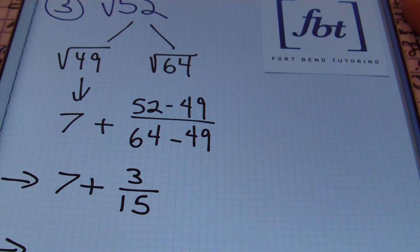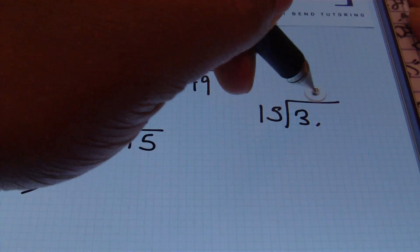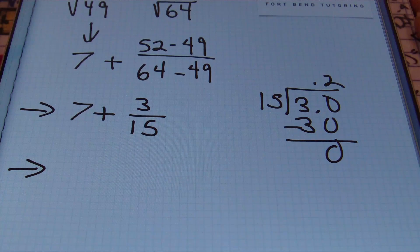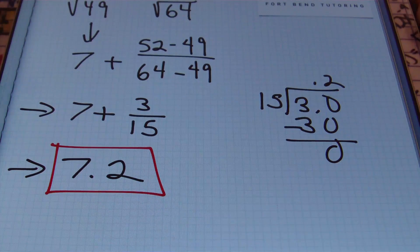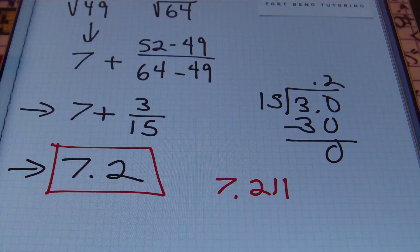We rewrite three-fifteenths as a decimal using long division: fifteen won't go into three, but it goes into thirty exactly twice. So three-fifteenths equals zero-point-two, and we only needed to go two decimal places. Our result is seven and two tenths — that's our estimate rounded to the nearest tenth. The actual square root of fifty-two to the thousandths place is seven and two hundred eleven thousandths, which also rounds to exactly seven and two tenths. Once again, we end up with a perfect, fantastic estimate done entirely by hand.